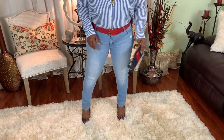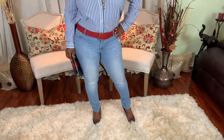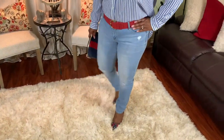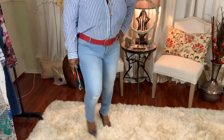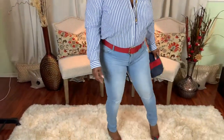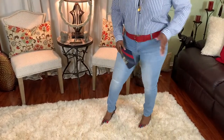Jean number six is Old Navy light wash skinny jeans. I love these jeans — they are so comfortable and you can wear them anywhere. They fit great, hugging all the right places. I simply paired them with one of Old Navy's shirts and a red and gold accessory with lovely heels.